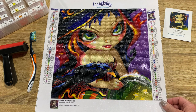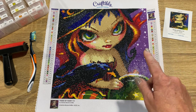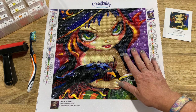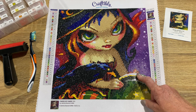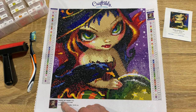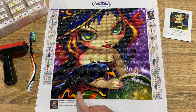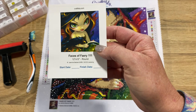For this post review, let's cover all the details. It's from Craftably, it's a 12 by 12 — just a little snack size. It took me about a week to complete. It is round, and it does have three ABs and one rhinestone, so lots of nice bling. It had 41 colors, and the name of the painting is Faces of Fairy 111.